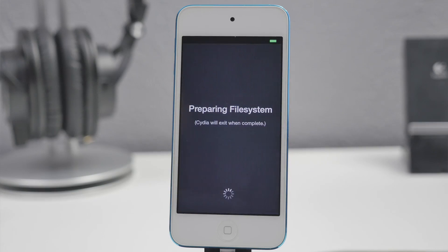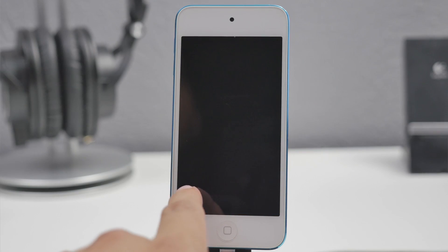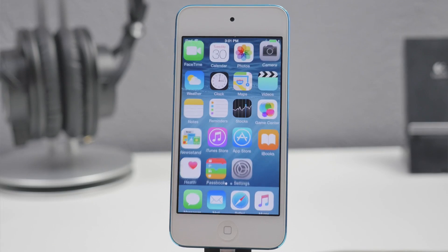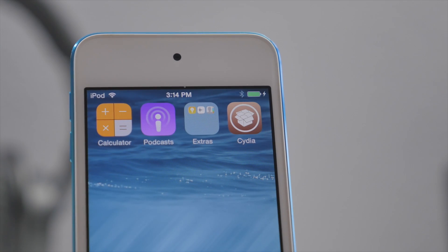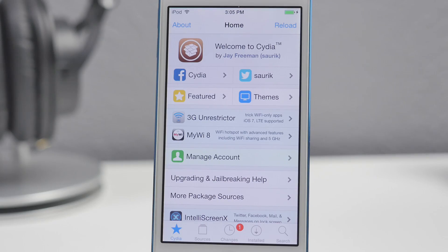Go ahead and tap to open Cydia and now it's going to prepare the file system. This is going to take a couple of minutes, so just sit patiently, and then it's going to restart your iOS device. After it's finished preparing, slide to unlock, go over to Cydia one more time, and now we get the Welcome to Cydia screen. You're officially jailbroken on iOS 8.4.